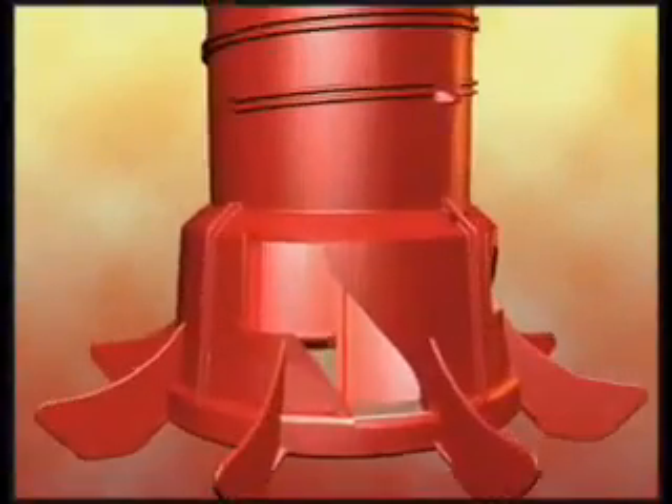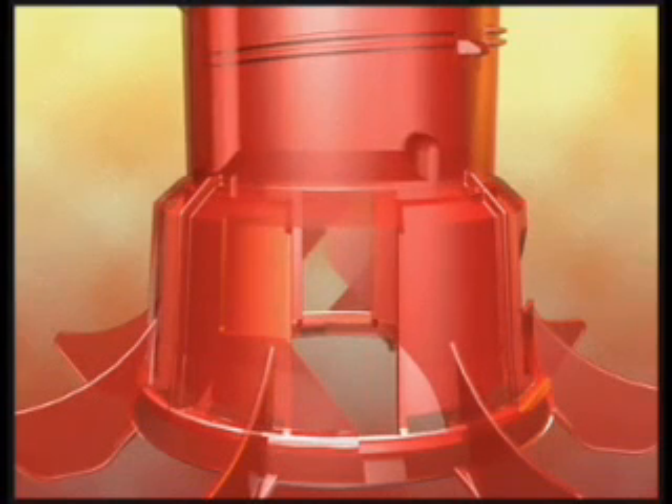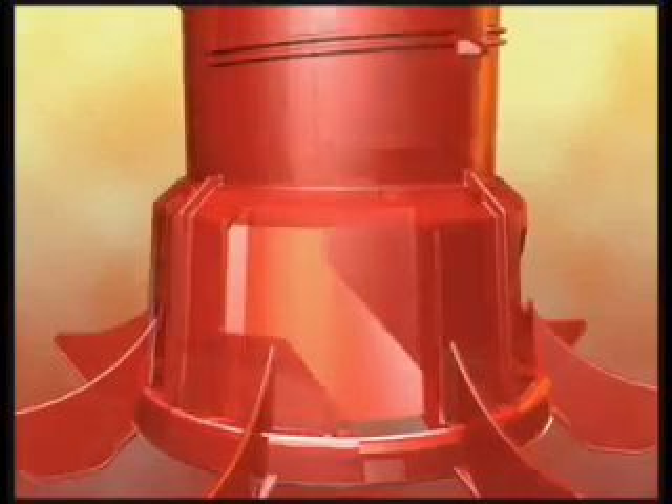The rotary gate is a simple mechanism based on two cones — one inside, one outside. The outside cone position stays fixed, while the inside cone rotates to adjust the opening of the rotary gate.